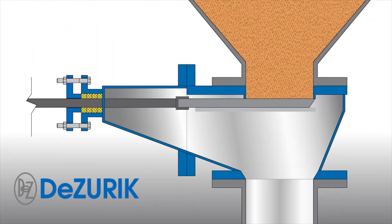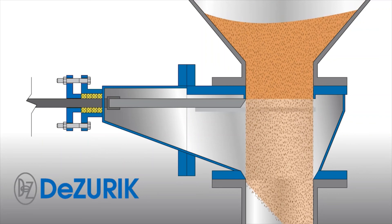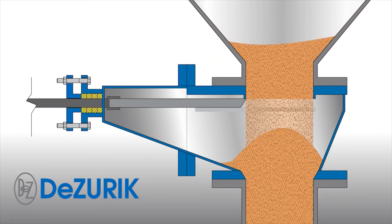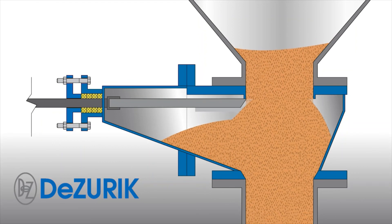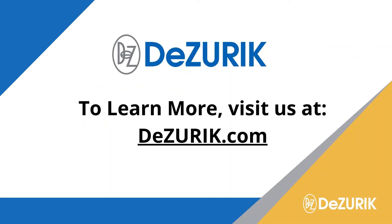The Hilton Dry Material Handling Valve has a displacement pocket which enables the valve to close through a standing column of packed material. The tapered body and displacement pocket allows the material in this valve to flow out of the way, enabling the gate to fully close. For more information on gate valves for standing columns of dry material, contact Dzerk today.